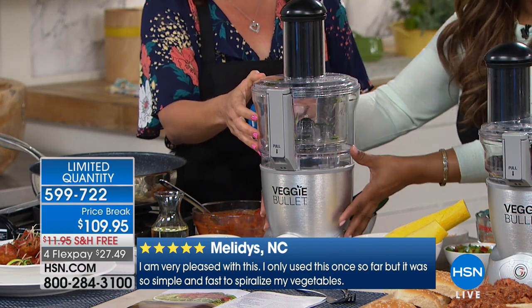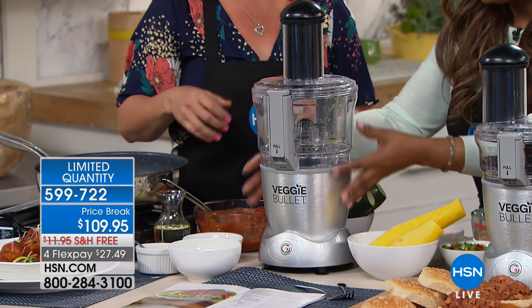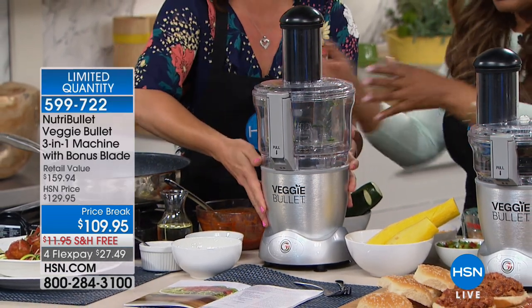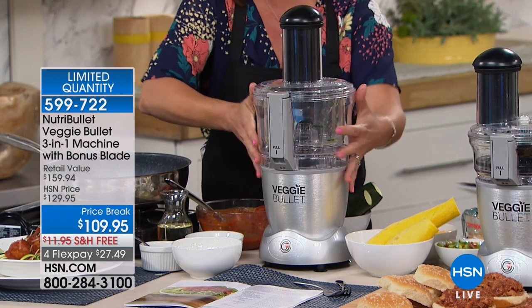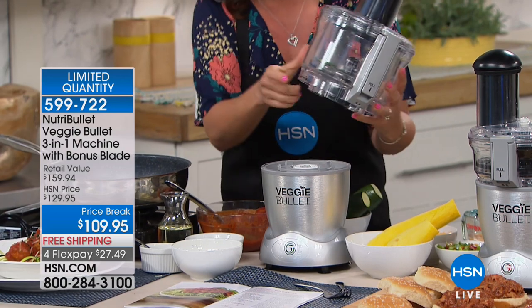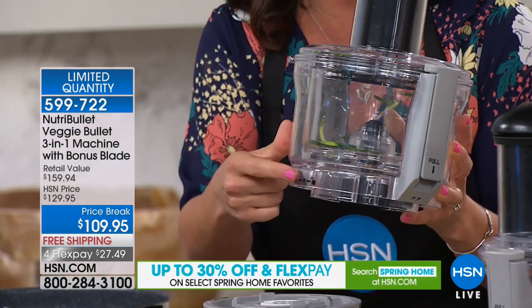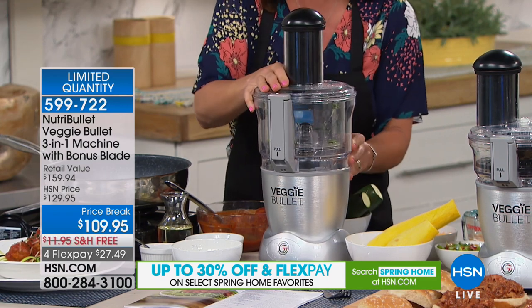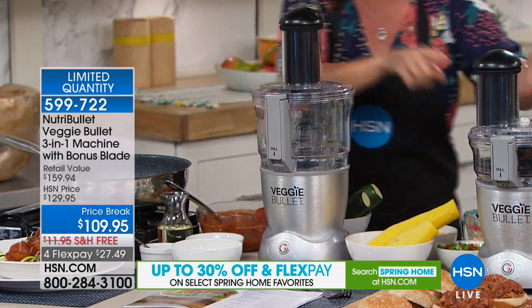This is a three-in-one. When you get it at home, this is the spiralizing blade. It has little locks so you lock into spiralizing mode. You have two separate tops — so easy to move around. This is your slicing and shredding top. Pop it on here and now you have different blades.